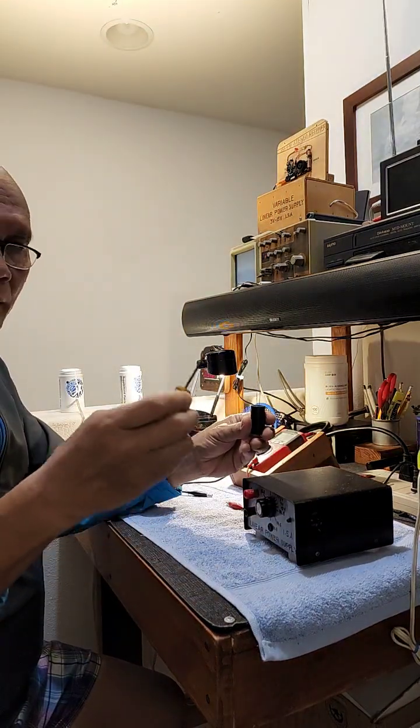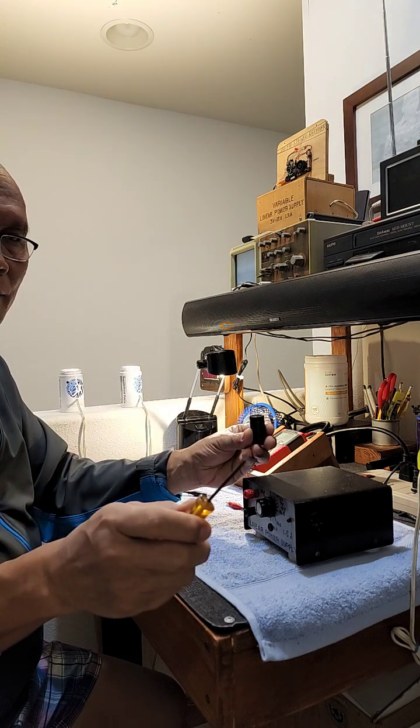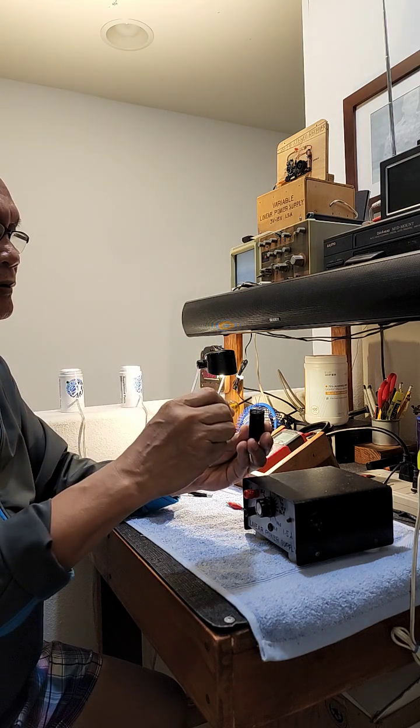I will give an example with a smaller electrolytic capacitor — this one is already charged. Before you touch the terminals of any electrolytic capacitor, be sure to short it out. You get a screwdriver and do it like this.